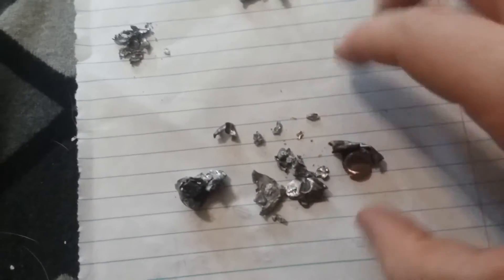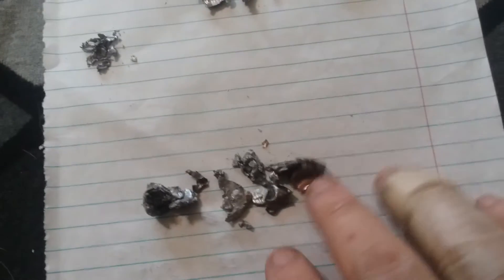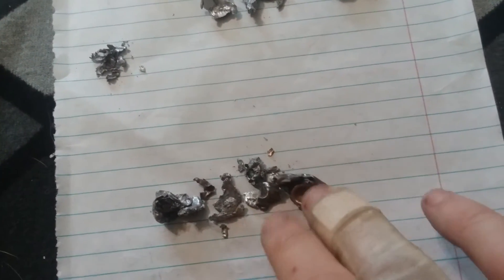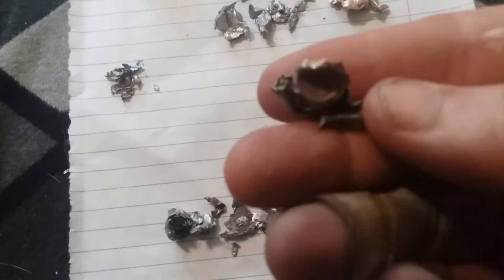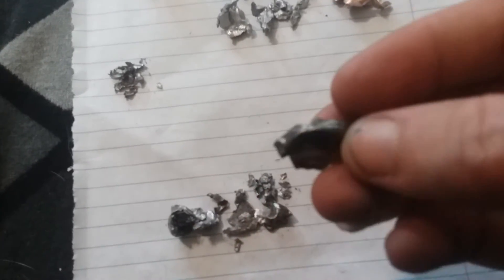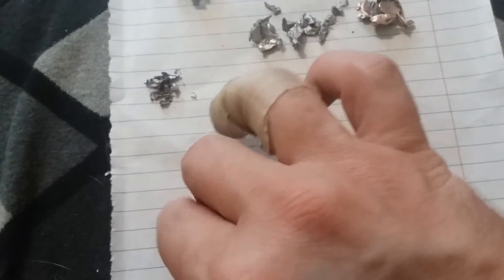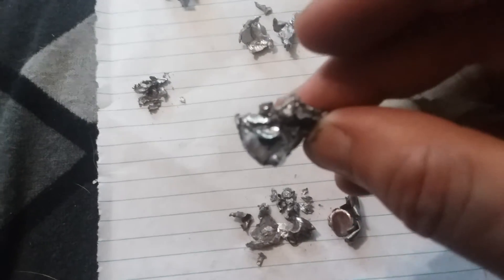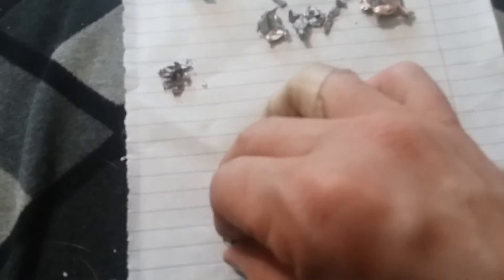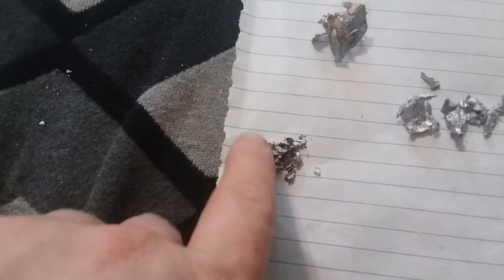Here we've got our .45-70, and it mangled pretty well too. I found the first piece — the jacket, which is usually what sheds first — in the 15th magazine, and then the largest hunk of lead I found in the 19th magazine.